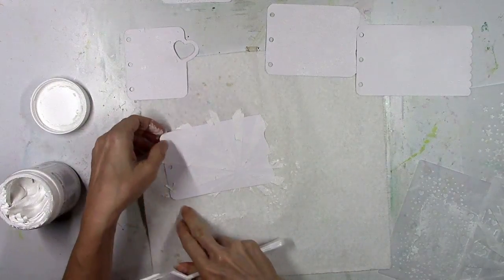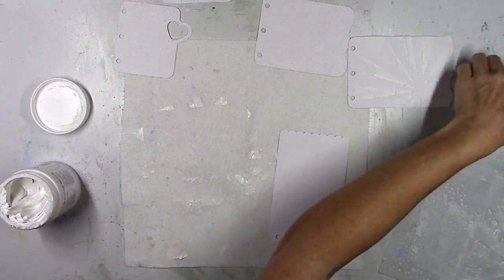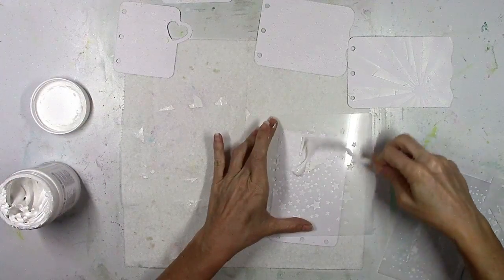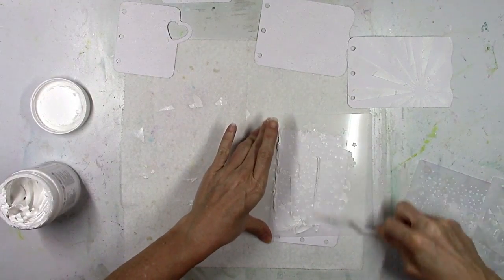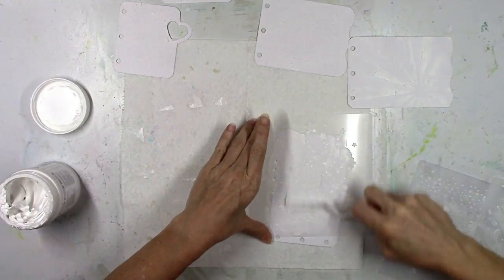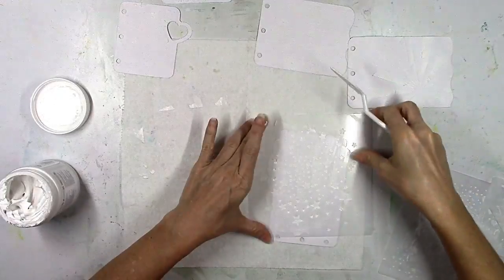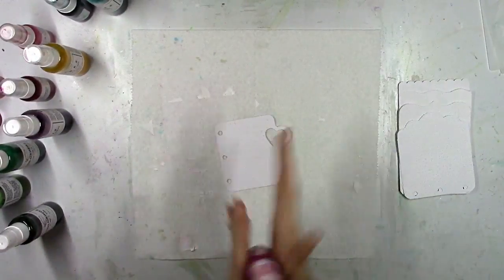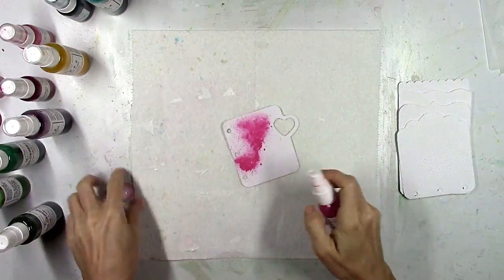I'm also going to be using the Truly Grateful collection, which is Paige's newest collection. Even though it's got a fall feel to it, it is perfect for summer layouts too — and summer projects are my favorite thing to make. It's full of bright colors but also fall colors. I think you can create a lot of things with it for almost any season; it's just very, very versatile. So I'm going to show you how I use it today for a very summer layout.